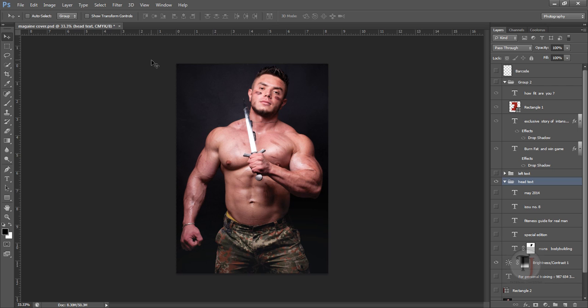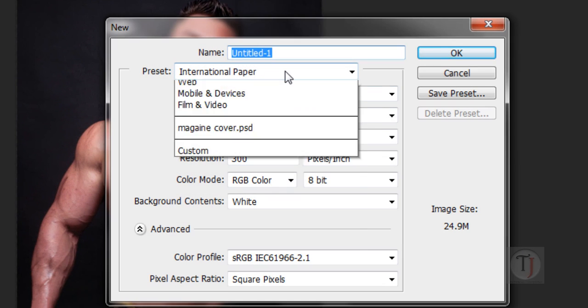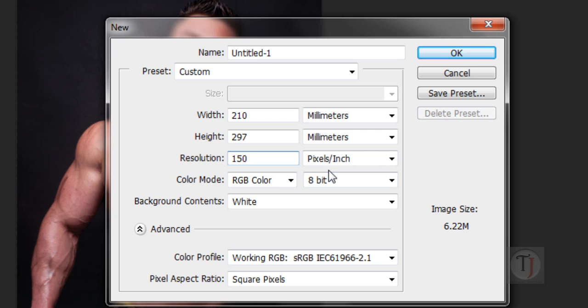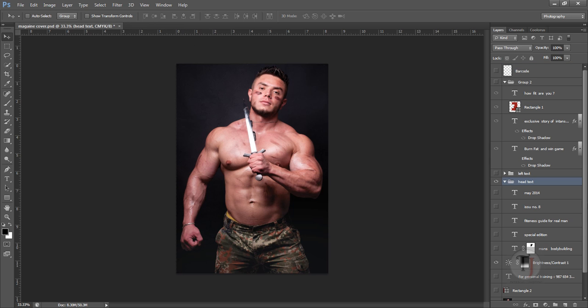First you'll need to import the image into Photoshop. Go to File and create a new document. I'm going to use International Paper, but you don't have to worry about the document size because it will be provided by your client — ask them what size they'll print. For practice I always use International Paper. 150 DPI is fine for practice, but if you're printing, use 300 minimum. Hit OK and import your image.